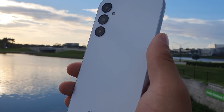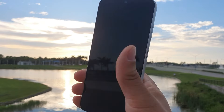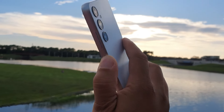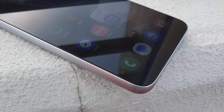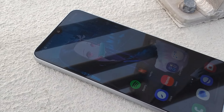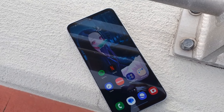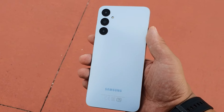In today's video, we're going to be taking a look at a budget device that you could pick up for a very low cost in the Samsung Galaxy A series lineup. This is going to be one of the lower tier devices that's going to offer you some pretty solid basic features at a price point of around $100. Make sure you guys stay locked in to the end of the video because we're going to be talking about the battery, the cameras, the overall design, as well as the performance.